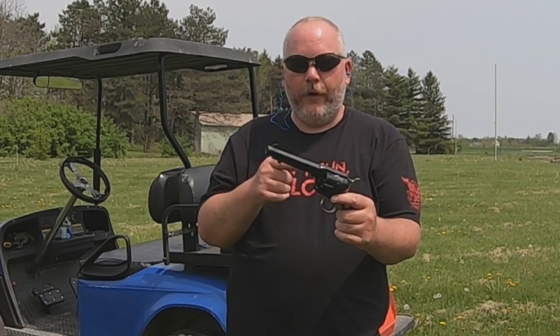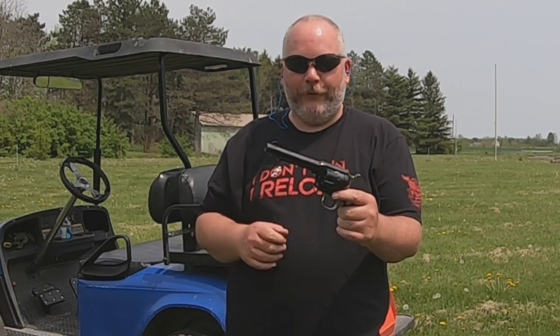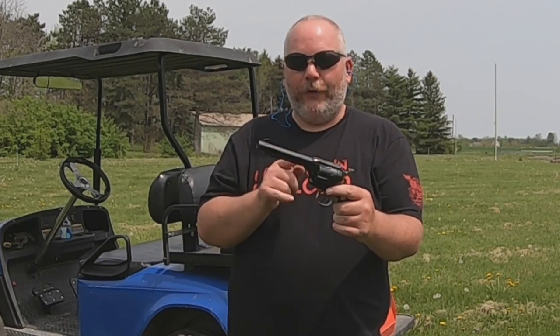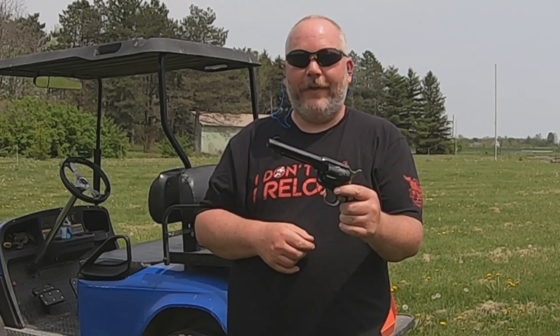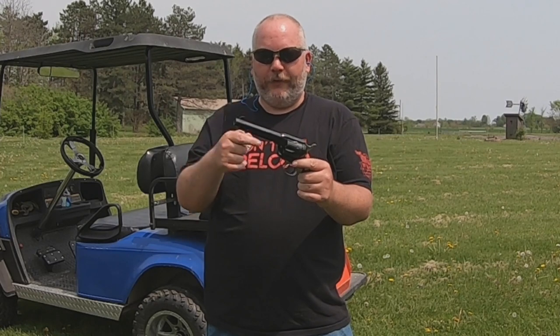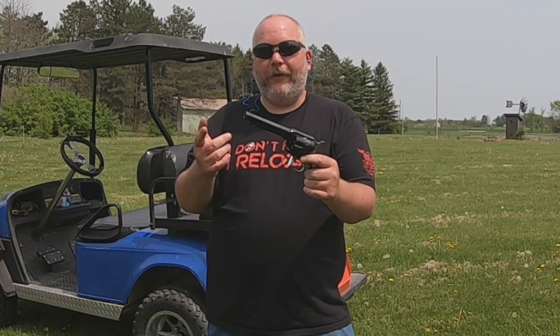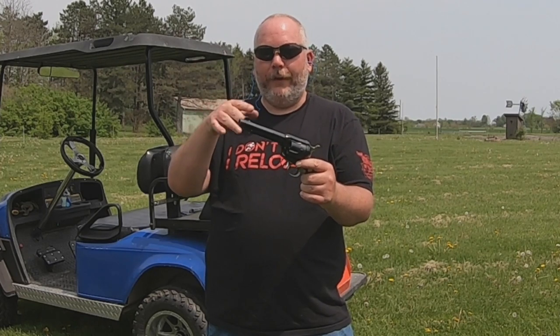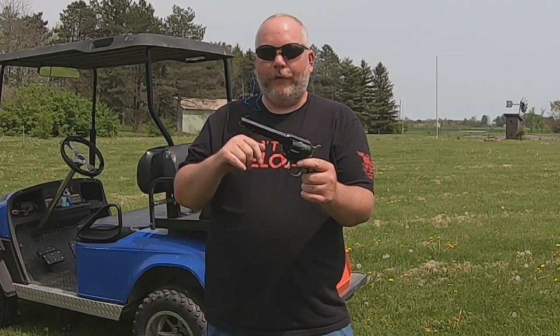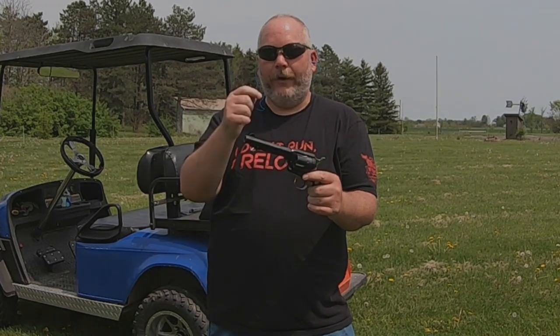I've got to get used to that trigger. The only other gun I have like this is a Heritage Rough Rider .22 and I don't shoot it that much. This has a real nice trigger on it. I hope you guys enjoyed this video of the first shots of the Cimarron Pistolero in .45 Colt. As always, there'll be links down below to affiliate links. Don't forget to like, share, and subscribe, hit that notification bell and leave a comment down below. We are One Nation Under God and I'll see you all on the next one.